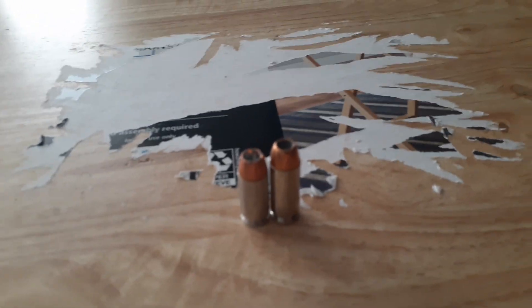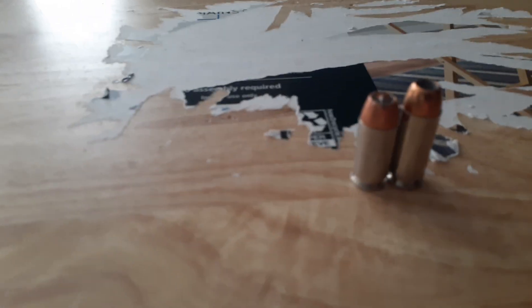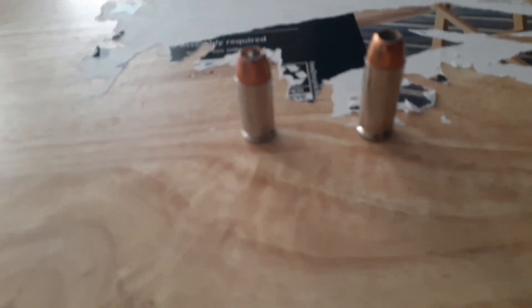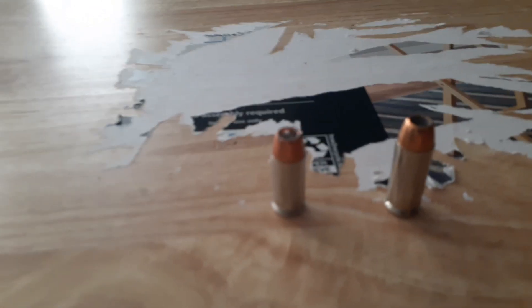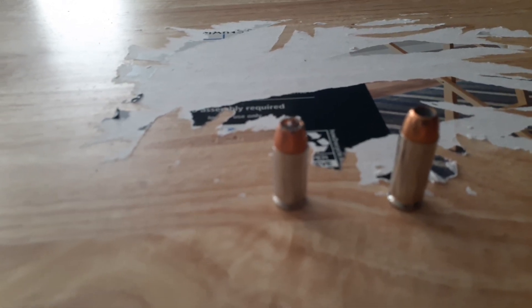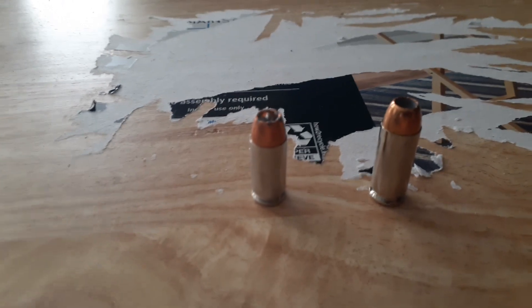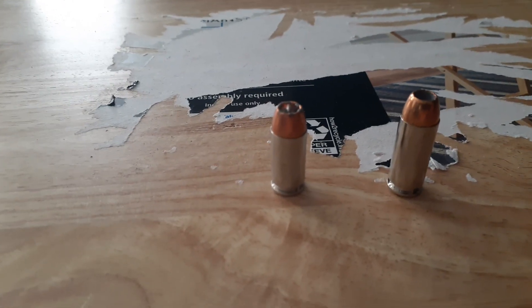We're looking at the .40 caliber, which is this one right here, versus the 10 millimeter. The .40 caliber has long been one of my go-to cartridges, and the 10 millimeter is very fast becoming my favorite.